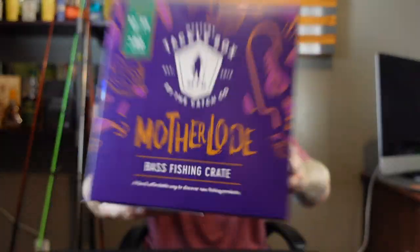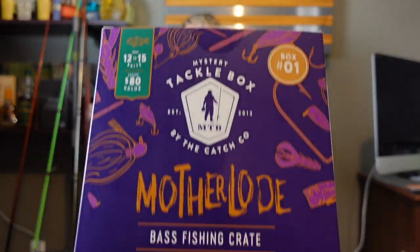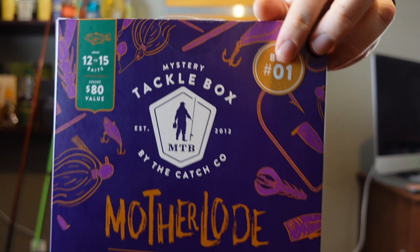What's going on? Dink Hunter back in town. Motherlode box today. Make sure you watch to the end of this video because there's going to be a giveaway somewhere. I think I picked this up on dicks.com for about 60 bones. And this right here is box number one. So let's pop it open.